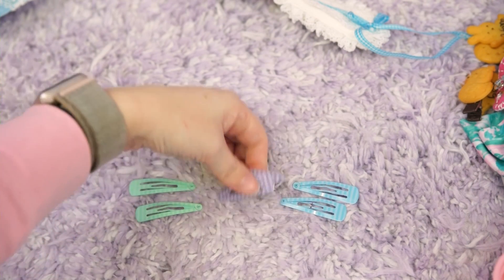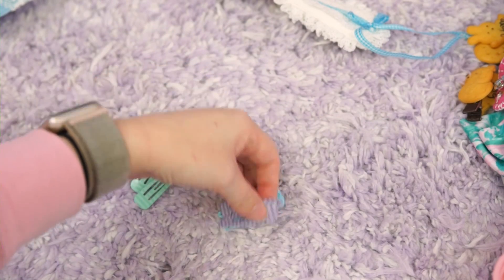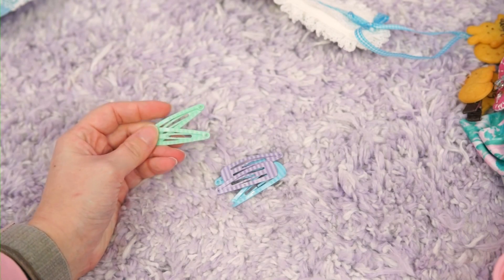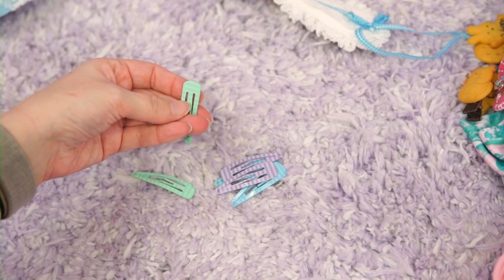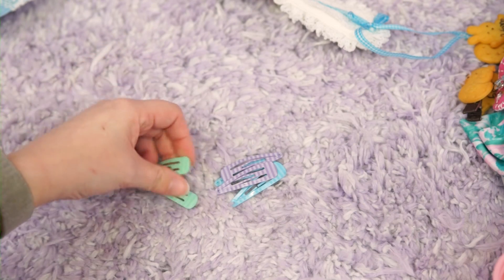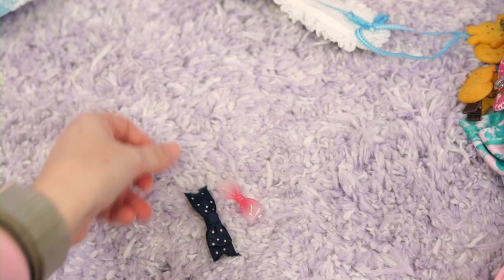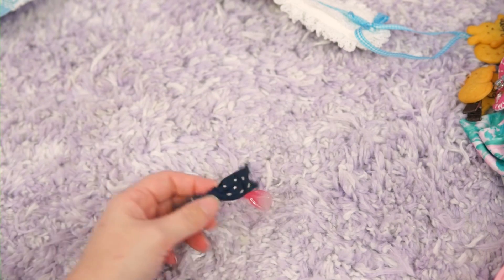These are some more hair clips — I think these are from Claire's. I am going to keep the purple ones and the blue ones because I genuinely use both of these, but I think I'm going to part with the green ones. Actually I'll just upcycle these — they're good for just gluing something on — so these will go into my upcycle pile.